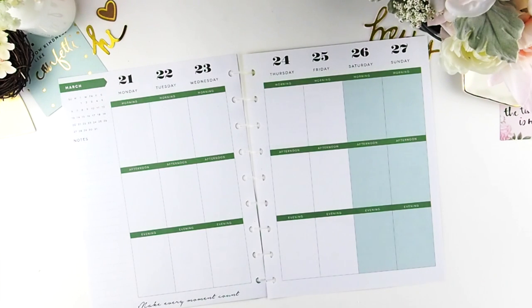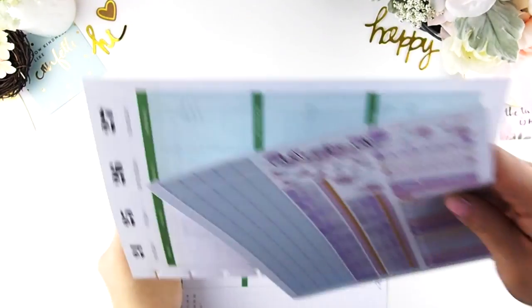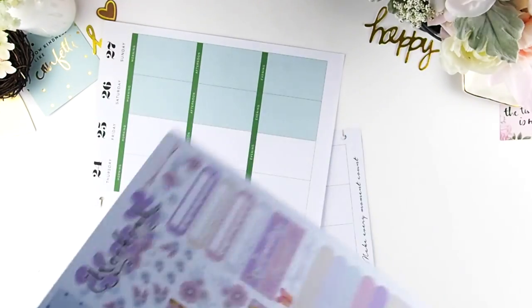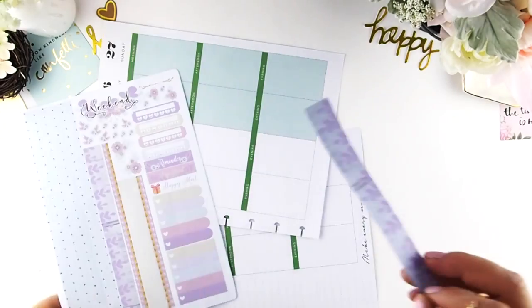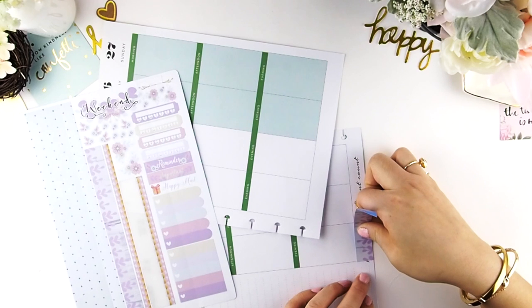So this week I'm going to try something different. Instead of doing my today's first I'm going to do my bottom washis, because I want to try starting from the bottom and up. I hear that it's easier to lay down your full boxes or ombre boxes and then your headers. So I'm going to work from the bottom of my page and up, that's why I'm laying down my washis first.